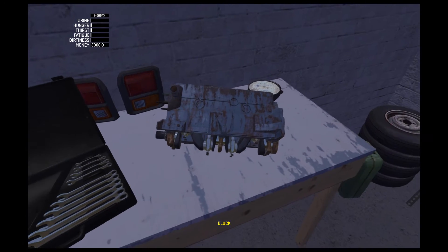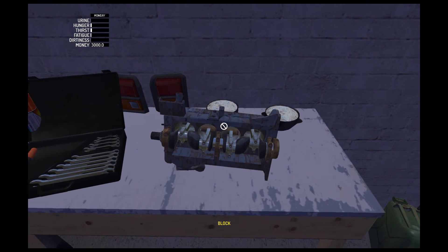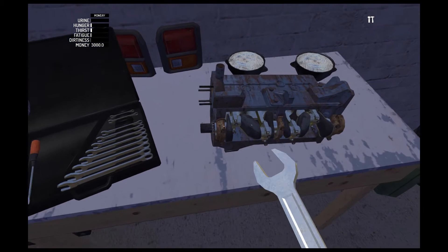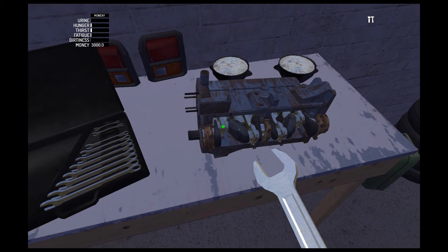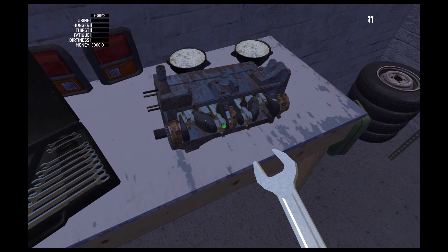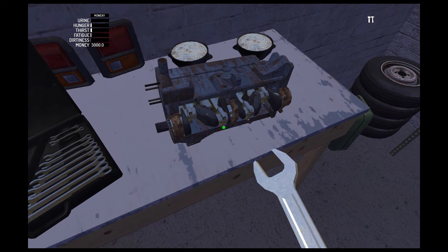And here we go. We've got eight 7mm bolts here to do, so make sure you do all them up until it won't anymore. Get those done.